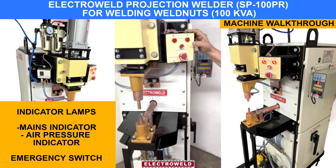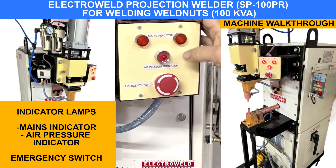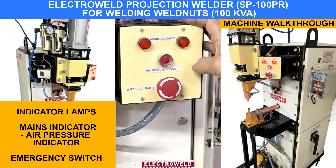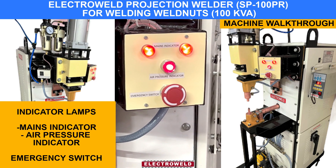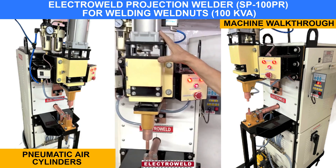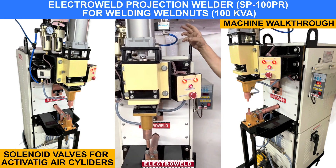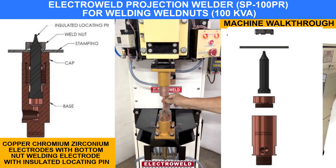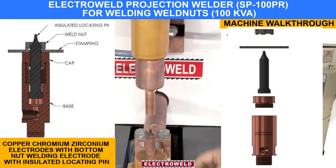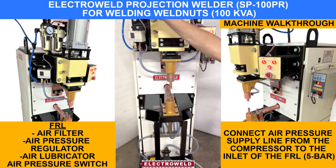Here we have the main indicator lamps. This is the air pressure indicator. This is the emergency switch. Here we have the pneumatic lamp. This one over here is the control dual. These are the Robium Zirconium copper electrodes. And this is the nut welding electrode.